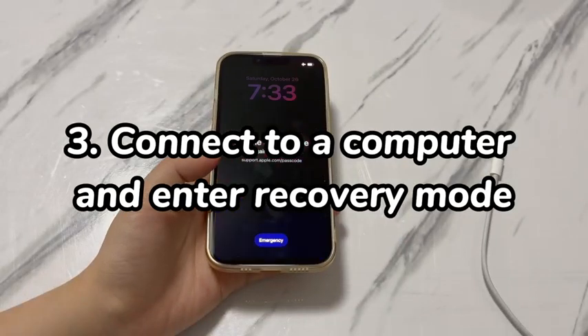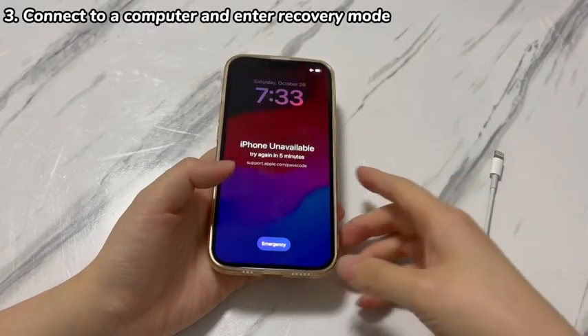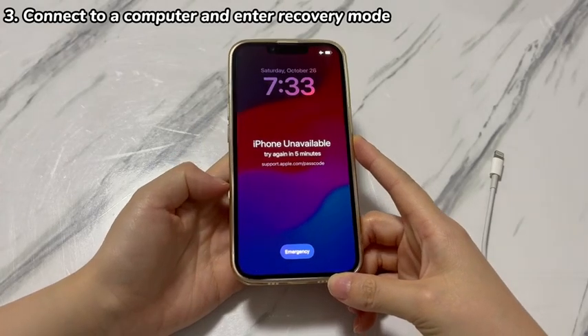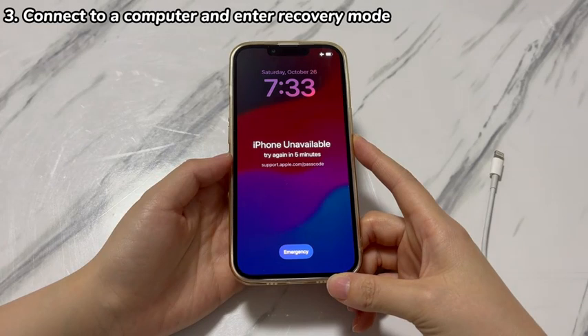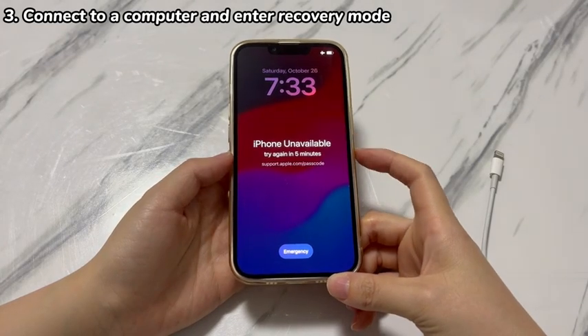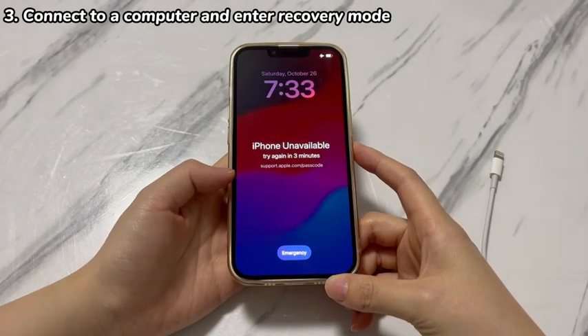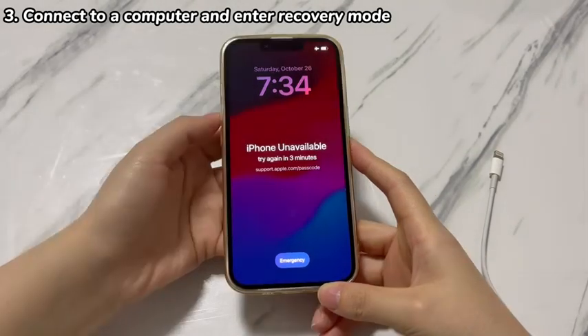Step 3: Connect to a computer and enter recovery mode. If you need to unlock iPhone XR to reset it without a passcode but don't remember the Apple ID and password either, an ideal option is to put the iPhone XR into recovery mode and then use a computer to perform the reset. All you need is a Windows or macOS computer with Apple Devices app, iTunes, or Finder installed, and a USB cable. Once ready, follow these instructions to restore iPhone XR if you forgot the passcode.